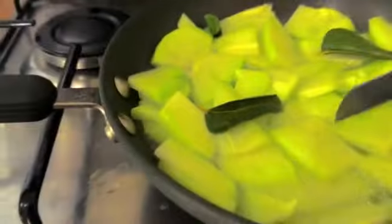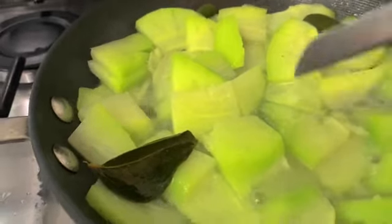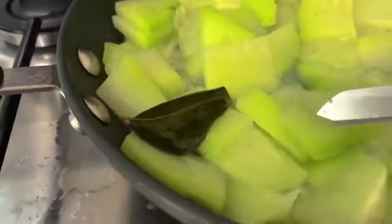We'll check it every now and again to see if it's soft enough to eat. Check one — you can see it's still firm, not ready yet. Check two — now you can see it's nice and soft, ready to eat.